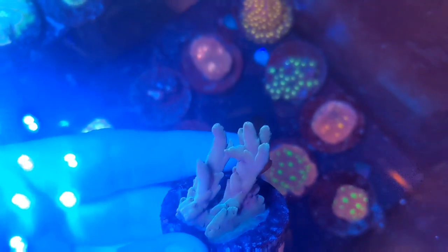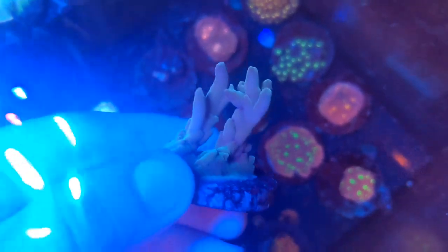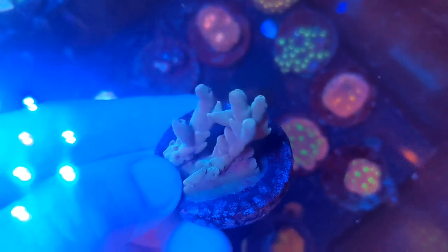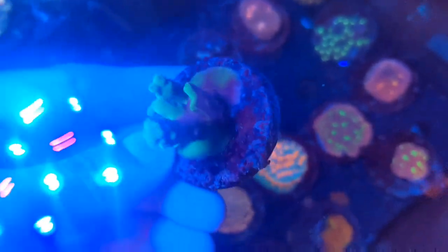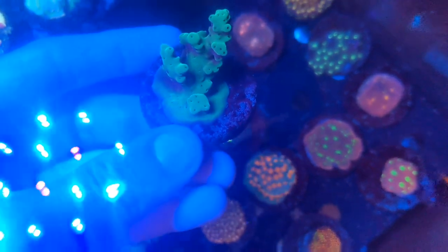And for our final two corals, we'll go with two complete mystery Acroporas here — these are just unnamed, probably maricultured pieces, kind of a smooth skin deep water variety and then a bright green one. Who knows what they'll color into, but we don't have enough Acroporas in here, so it'll be really cool to see what they grow into and get some more Acroporas in this tank.